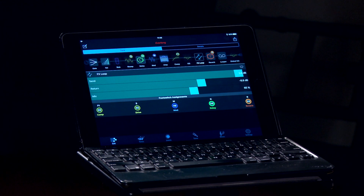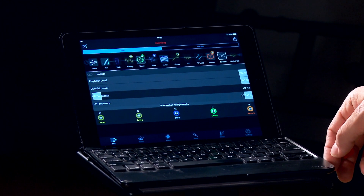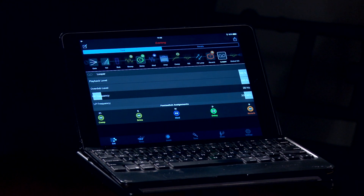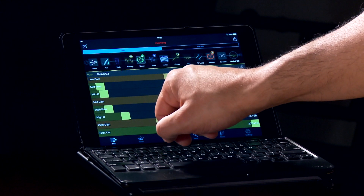Another nice feature about the Firehawk system is that you're going to have a built-in looper. The looper is right here, and it's going to give you the ability to control your playback and overdub levels, as well as high-pass and low-pass frequencies. You may have already noticed in the graphic editor that your signal chain is listed at the top - starting here we have the instrument, into the gate, into the volume pedal, and so on.